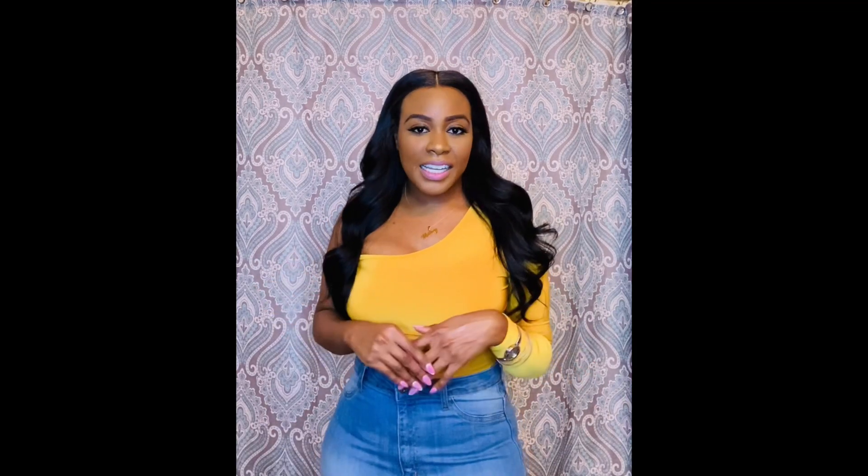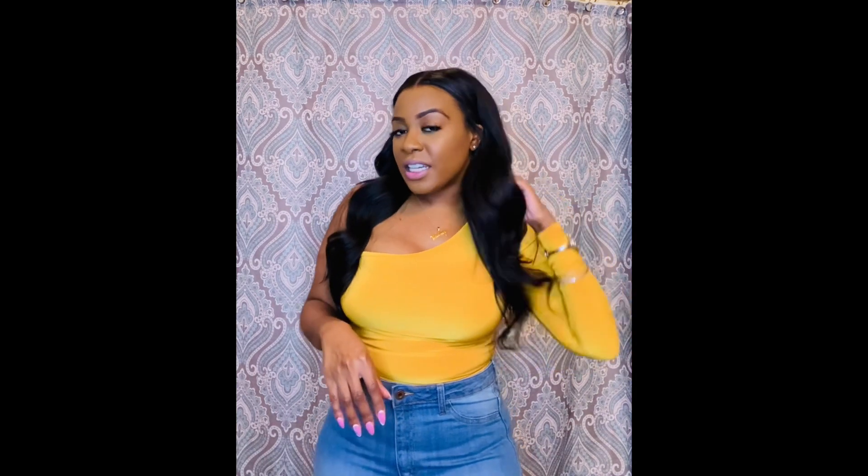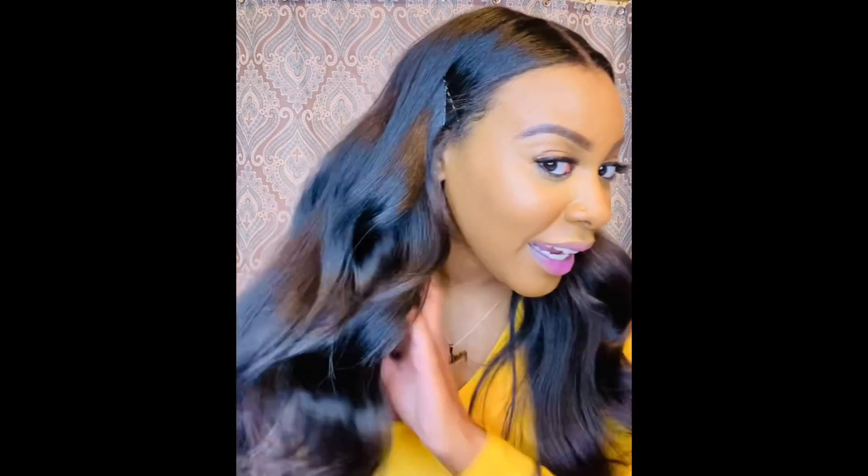All in all, if I had to rate this hair, I would say maybe a 7 out of 10. Because it is very natural, it does hold a curl very, very well, and it does look super natural and looks good. But I wouldn't give it a 10 out of 10 because it sheds.